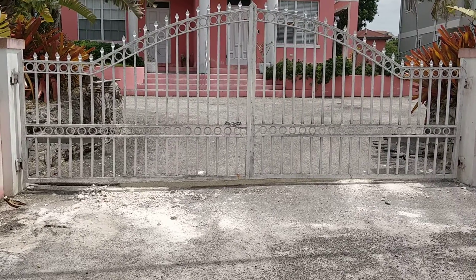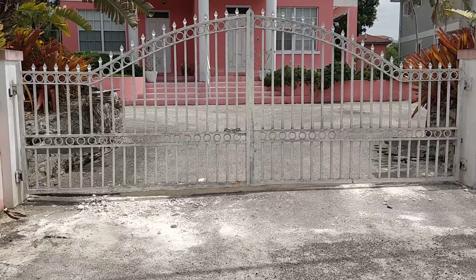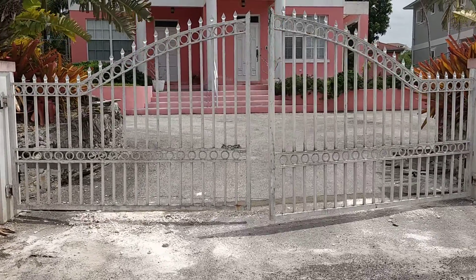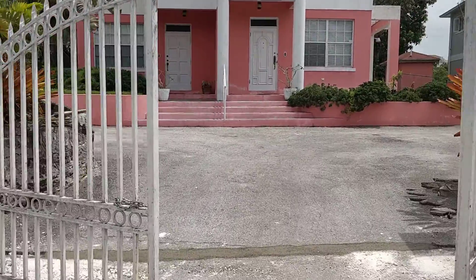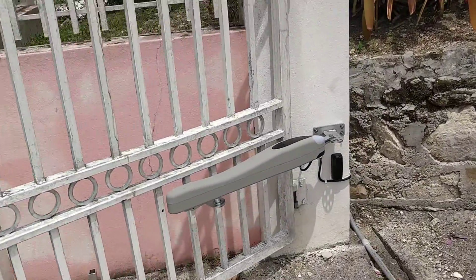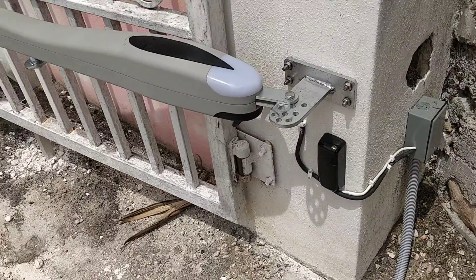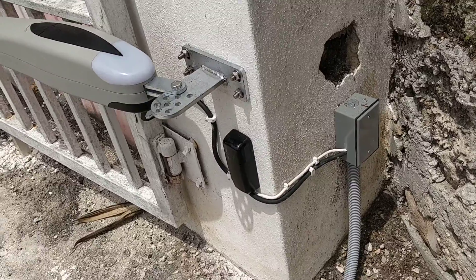Here we have the new installation of my latest solar gate motor. As you can see, it opens fairly fast. And this is what we call the slave side. You'll have your eyes down there that will tell you if there's an obstacle in the way — it's ran through that pipe.